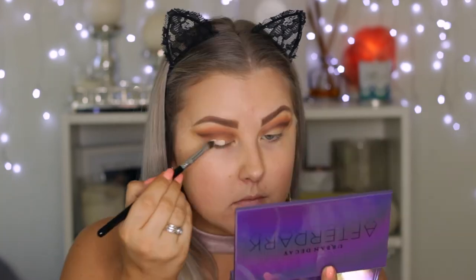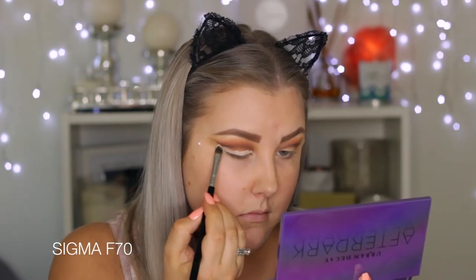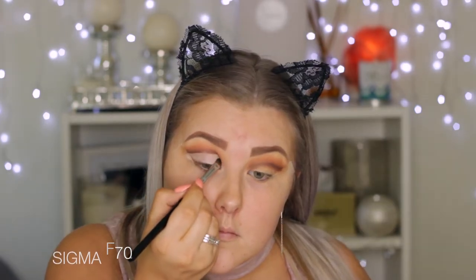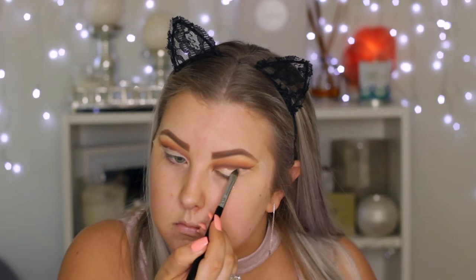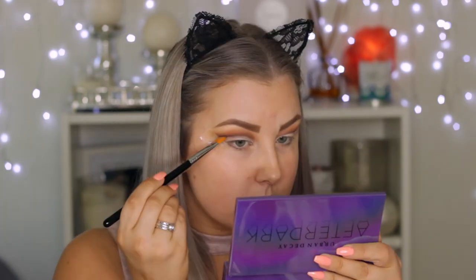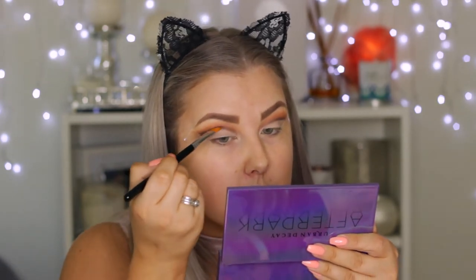Then I'm taking the Tarte Shape Tape Concealer in Fair Neutral to carve out the crease, applying it with a Sigma concealer brush. I applied it on the back of my hand first and then picked it up onto the brush, pretty much carving underneath where we've created that line. Then going back in with the same cut crease brush to deepen that line and make the edge nice and seamless.